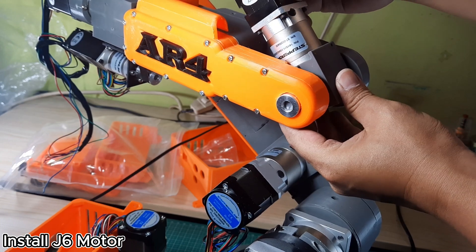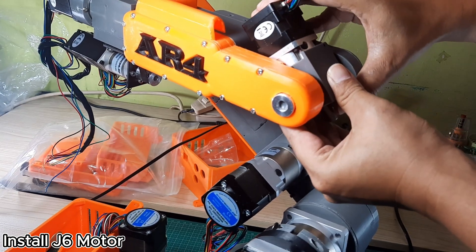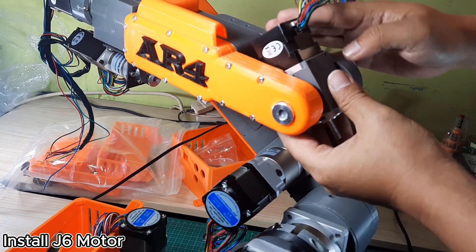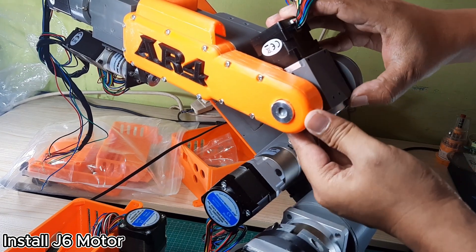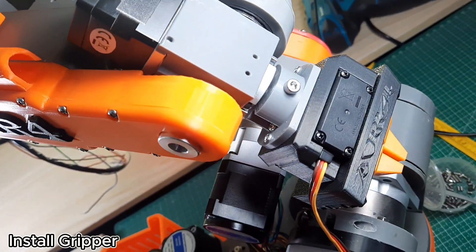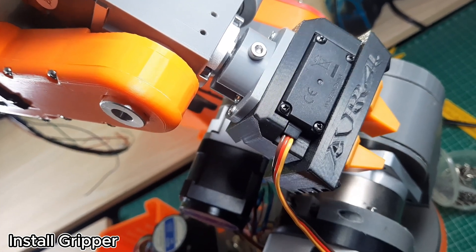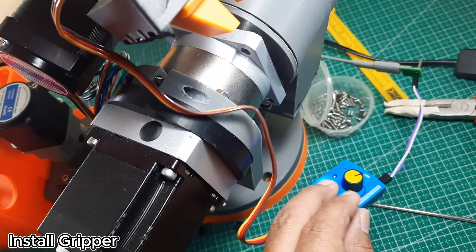Install the J6 motor into the J6 housing, making sure the motor cable is positioned correctly. I did not use a set screw to secure the motor, as it may cause the J6 housing to crack — you can use an alternative method later if needed. Also, attach the gripper to the J6 motor. For testing the gripper movement, I used a servo tester.